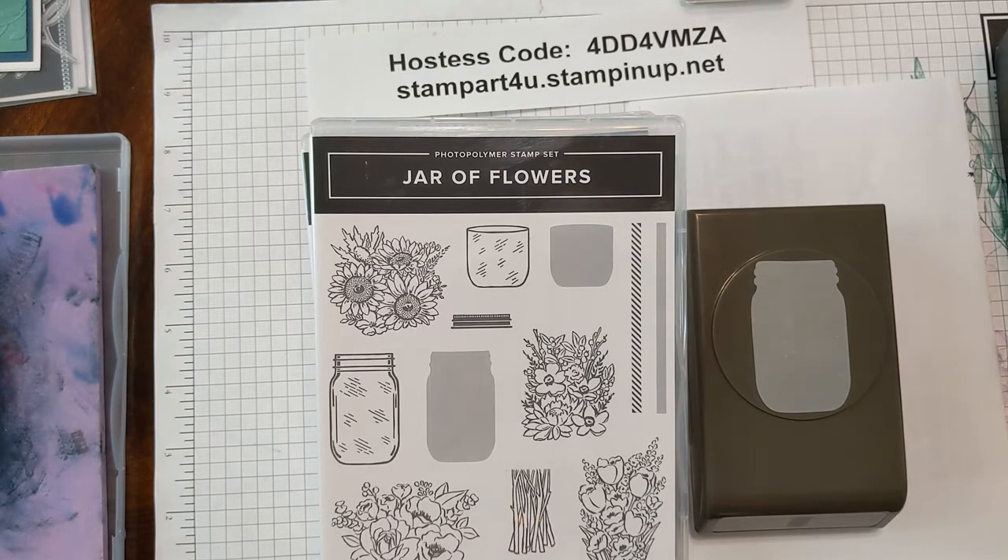And remember, we're celebrating bonus days in July, so for each $50 that you spend on our amazing bundles or any products in the catalog, you can get a $5 coupon to use in August starting August 4th. That means you can order from our brand new holiday catalog starting that date as well.